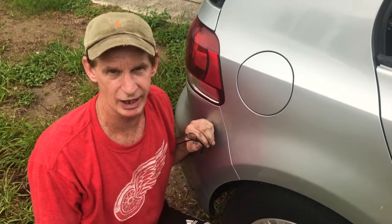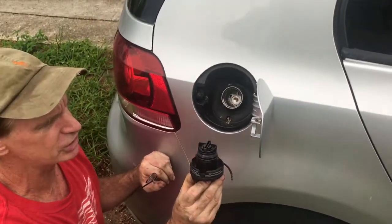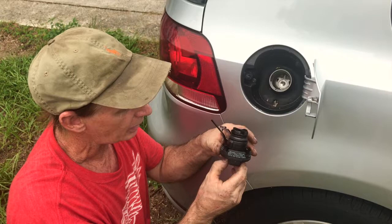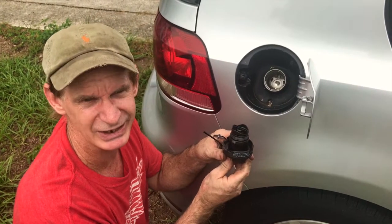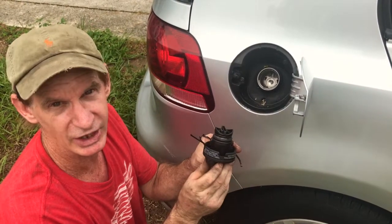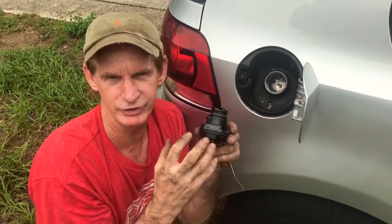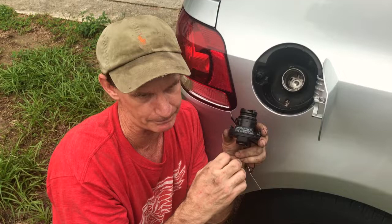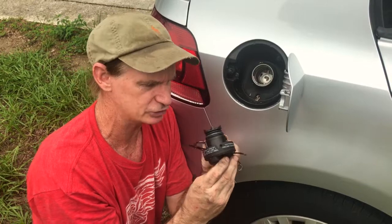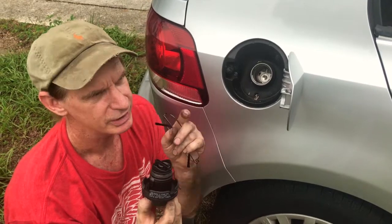A lot of times the first thing to check when you have an EVAP code is the gas cap, because this is a pressurized system. You want to look at the gaskets - these actually look pretty good. When you pull into a gas station and take this off to put gas in, if you never hear any pressure release, you obviously know there's a system leak somewhere and it can often be the gas cap. These gaskets look fine so we're going to move on.